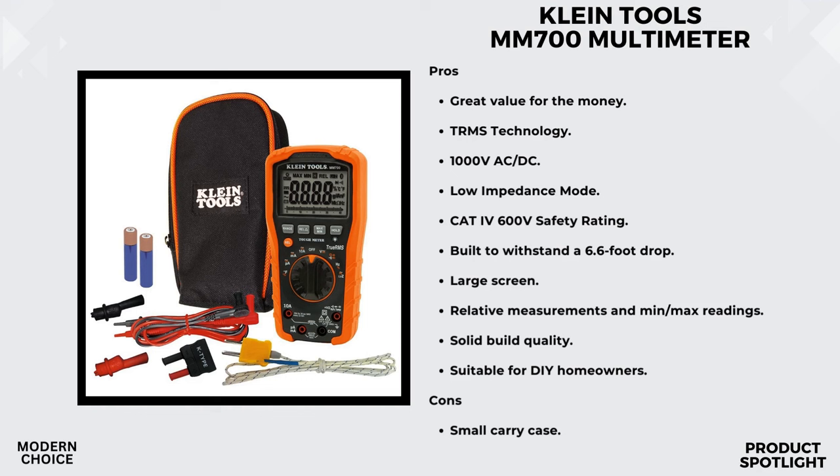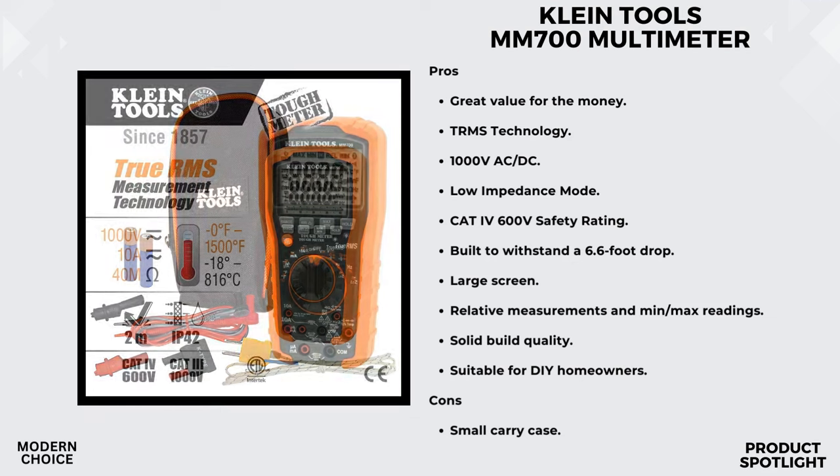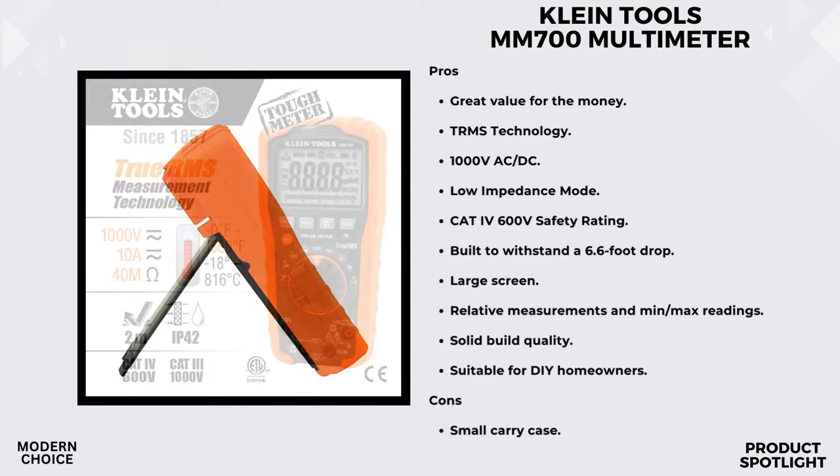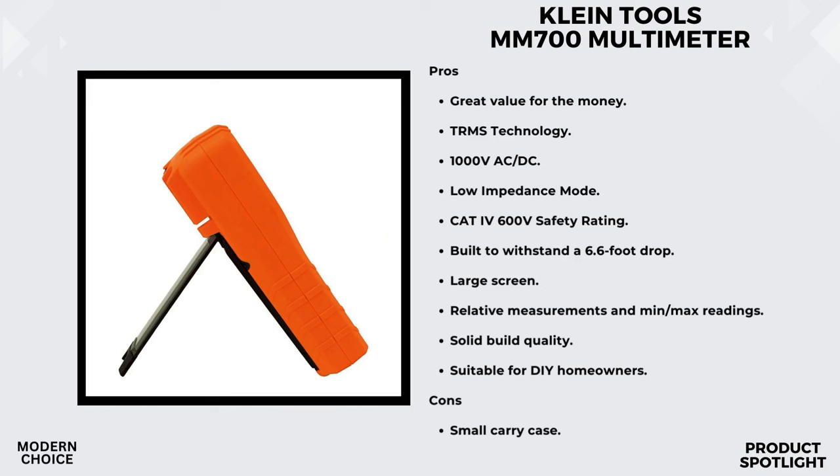It's built to withstand a 6.6-foot drop, so you can trust it to endure the rigors of the job site. One feature I found particularly useful is the low-impedance low-Z mode. This mode helps identify and eliminate ghost or stray voltages, adding an extra layer of safety to your work. This multimeter is built to withstand daily wear and tear, with a low battery indicator to remind you when it's time for a replacement. The battery and fuse replacement compartment is easily accessible, making your life a whole lot easier.